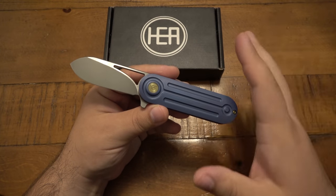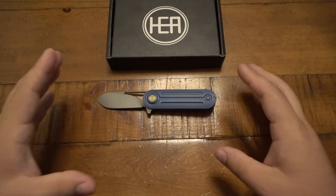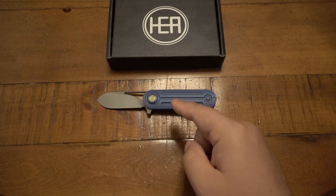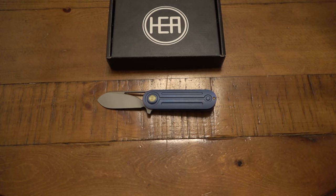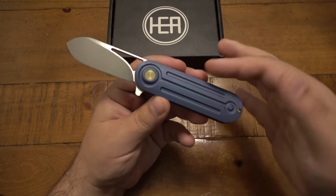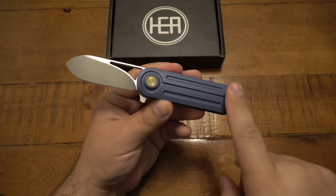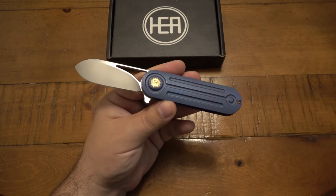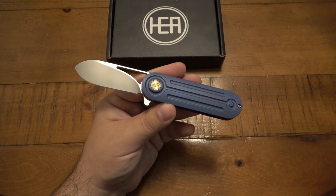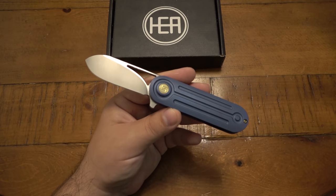So first off, there are so many versions I want to talk about. This one is the Venom — this is the new Venom. There's also a new version called the Elixir. The difference between the Venom and the Elixir is the milling on the handle scales. The Venom has the milling; the Elixir is the identical knife but with plain scales — no milling. Both the Venom and the Elixir are offered in gray or blue, so that means there are four versions.